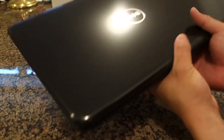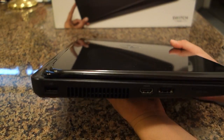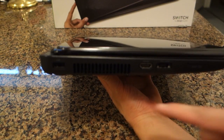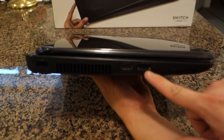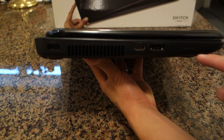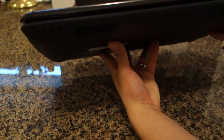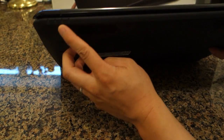Let's take a little look at the ports. Starting from the left side here, we got USB 2, HDMI, eSATA. There's an SD or MMC card reader, or MS Pro — Memory Stick Pro.